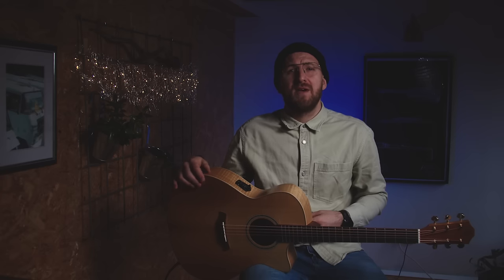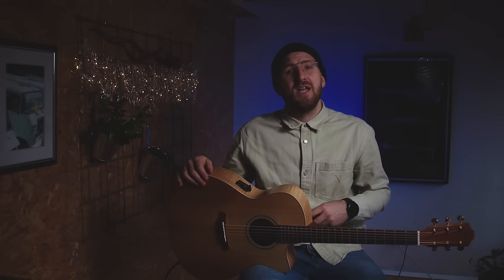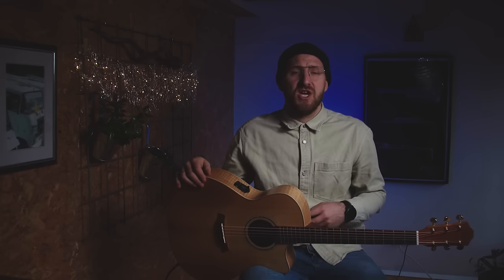Offering the Cole Clark three-way pickup system in a Baton Rouge acoustic guitar is a big step for us to offer an even more reliable stage instrument.